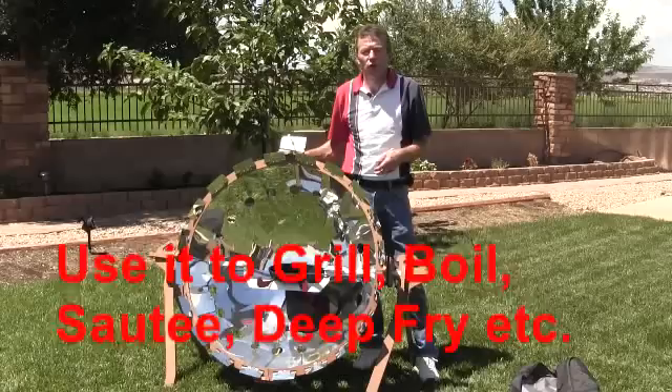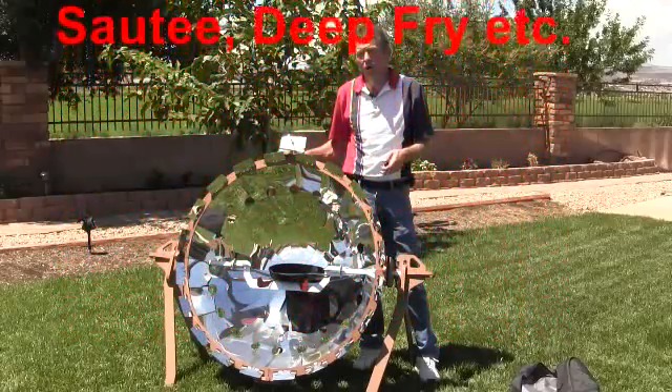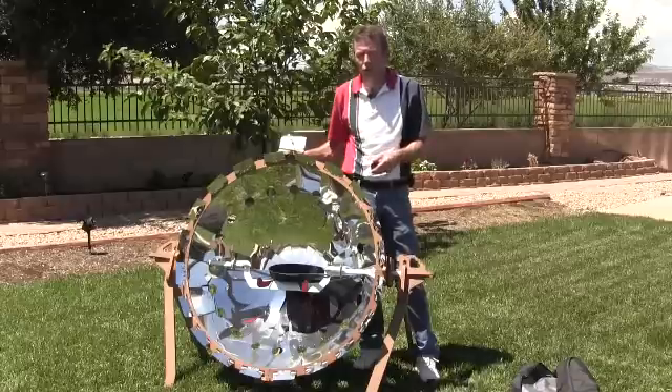With this parabolic cooker, you can deep fry, sauté, grill, boil, and even pressure cook on a smaller, more controlled scale.